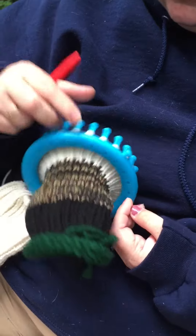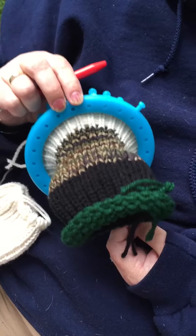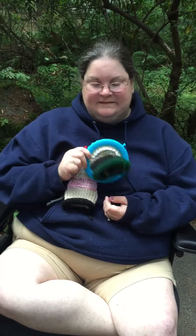I've finished 10 rows for the face. So now I get to do the hat, because he's going to get a hat instead of hair. Anyway, just wanted to say hi and let you know I'm still looming. Have a great day. Bye!